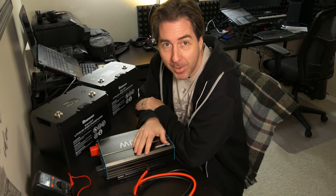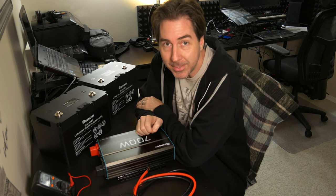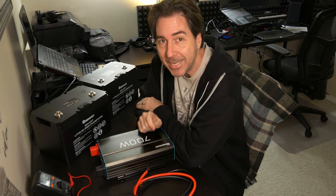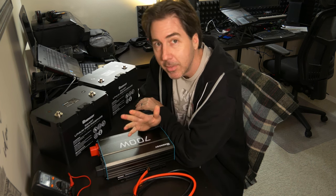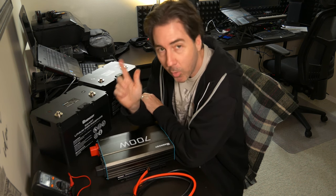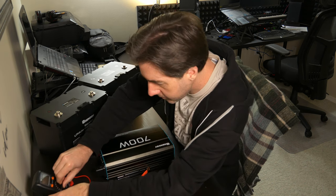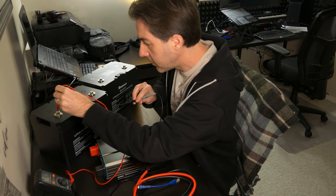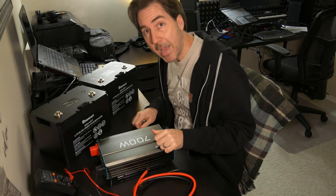Our new batteries have just arrived and we want to test each component before installing them. First, I'm going to activate the batteries and do a quick check with a voltmeter to make sure they're showing current. Positive and negative — 13.29 volts. Seems good. The batteries are alive.